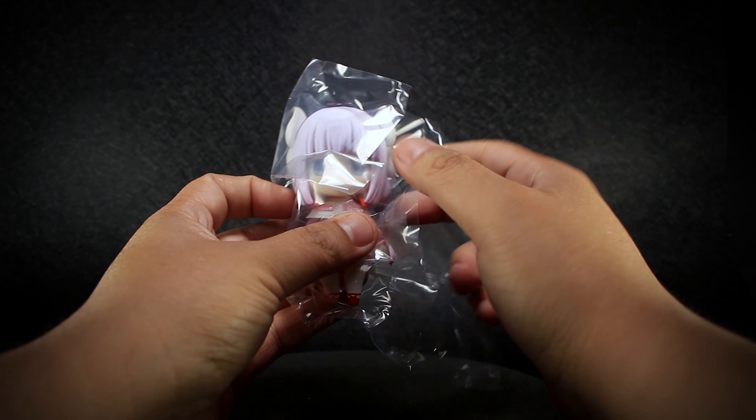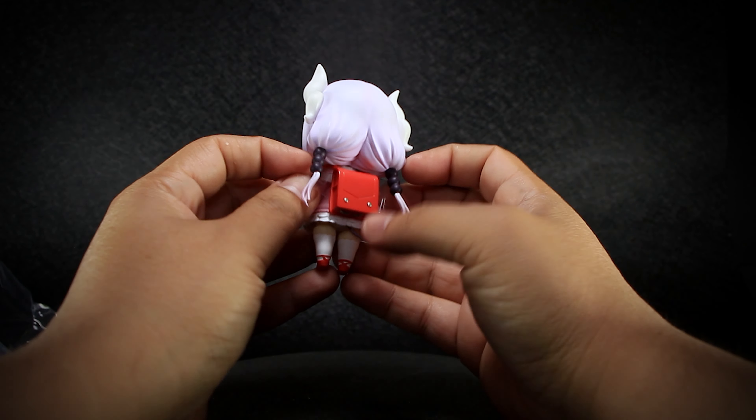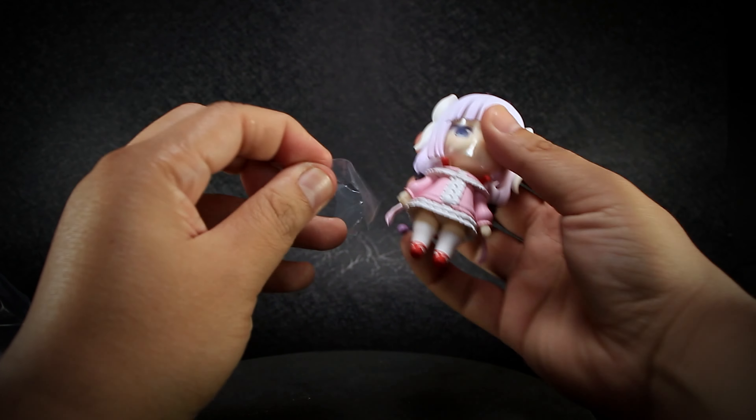Like most high-quality figures from Japan, this figure is wrapped in plastic and has small sheets of plastic between each joint to prevent paint rub. These can be easily pulled off.